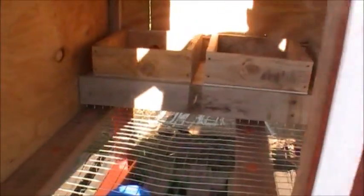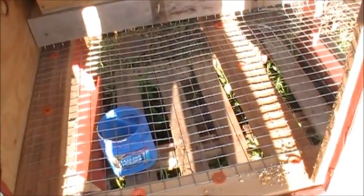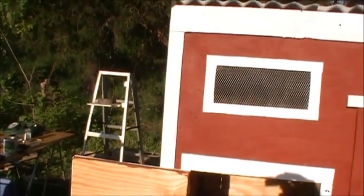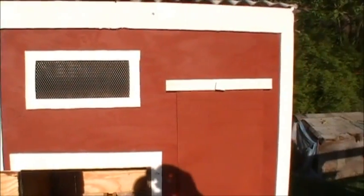We'll take a look inside here. Nesting boxes - all made from pallets. Of course, the hardware cloth I always bought at the hardware store. Just about all that - everything in there - all trimmed out with the pallet boards.